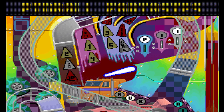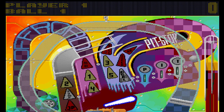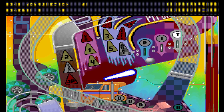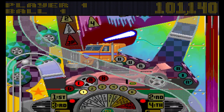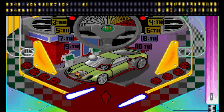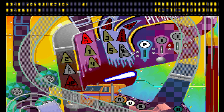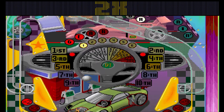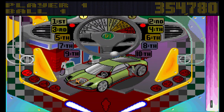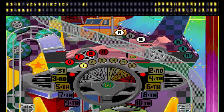I'll have one more go on here. Ball one has lasted longer than it did on the first go. Got bonus times two — not that it really matters because the bonus is always extremely low on this table, because I just can't last long enough to build it up.